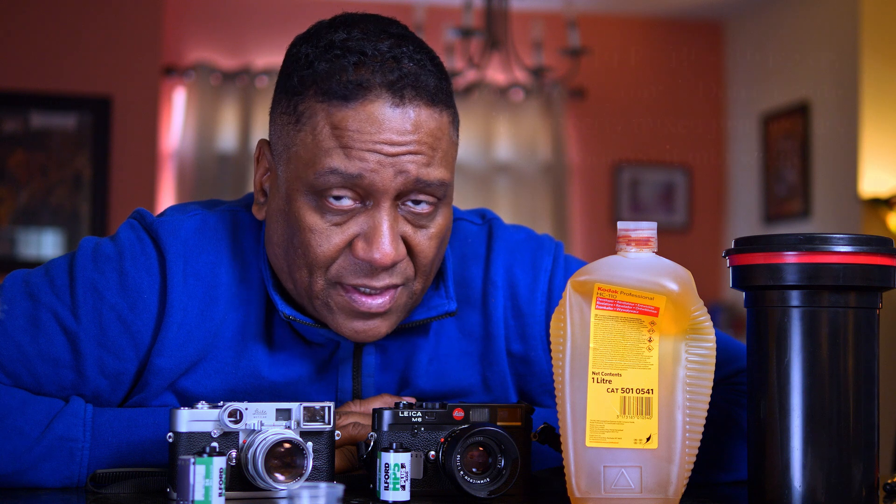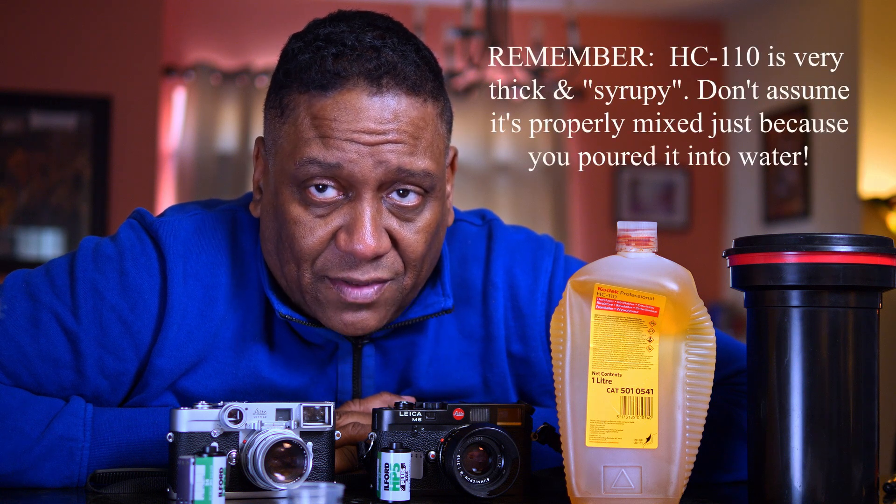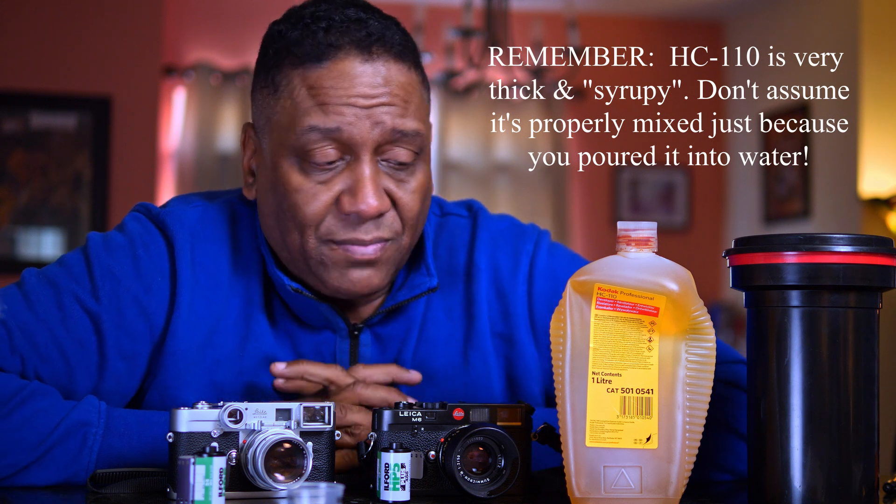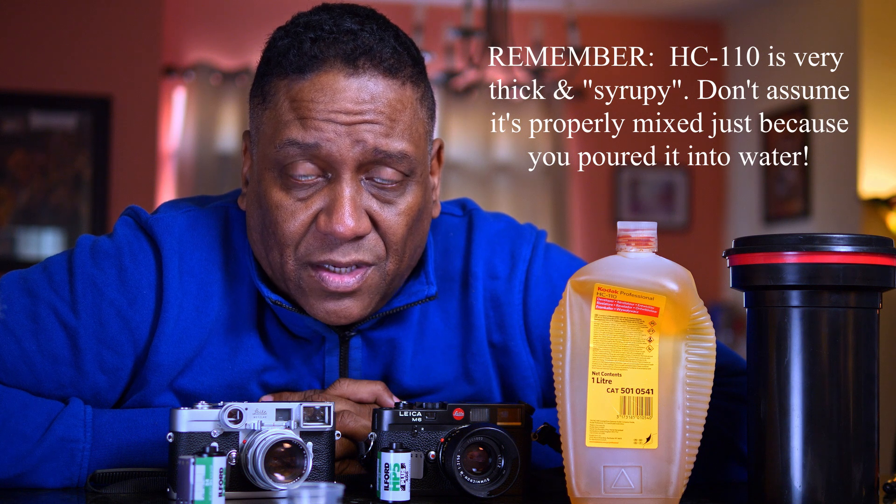Make sure when you're doing this that you mix your developer really, really well before using it. You want to make 100% sure it is completely, perfectly mixed up. Because there's not a whole lot of developer in there, what you do have, you want to make sure it's correctly mixed. You should have a really faint, light yellow looking developer if you've correctly mixed it, and it should be uniform all the way through.